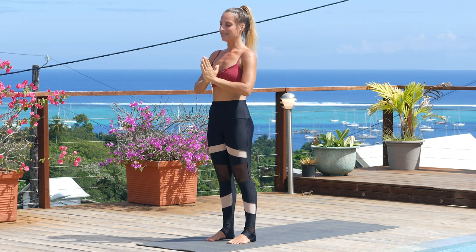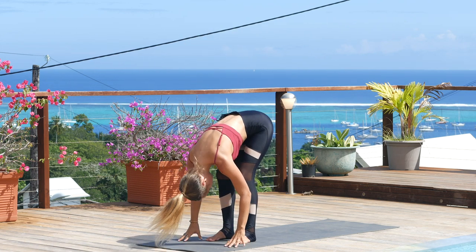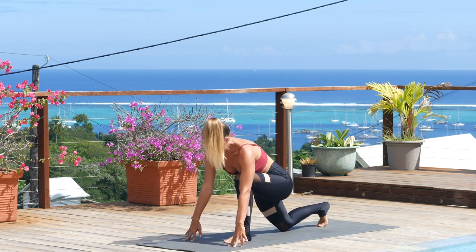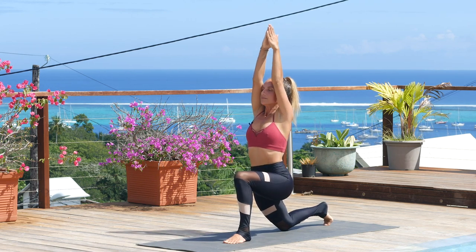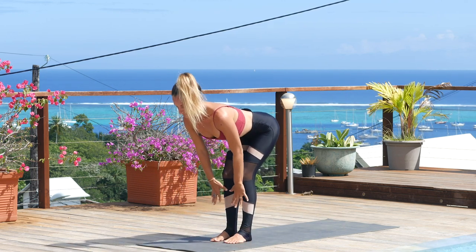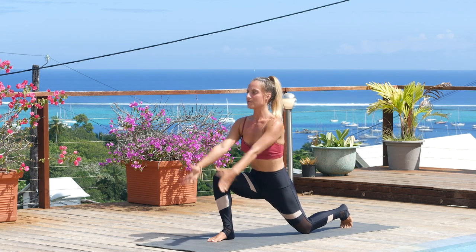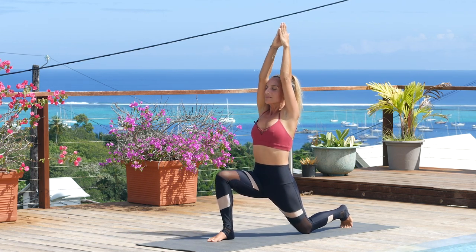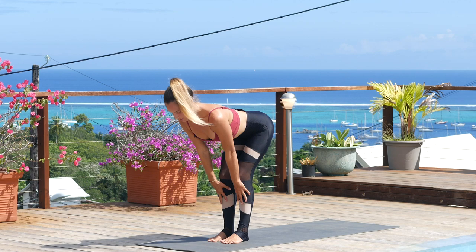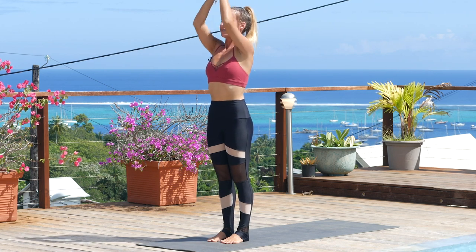Moving into low lunges. Inhale, sweep the arms high. Exhale, fold through the midline. Inhale, lift up halfway. Exhale, step the right foot to the back of the mat. Soften the knee down as you rise up into Anjanayasana. Exhale, plant the hands, step to the top of the mat. Inhale, lift up halfway. Exhale, left foot goes back — soften that knee down. Use the strength of your legs to lift up into Anjanayasana. Exhale, plant the hands, step to the top of the mat. Inhale, lift up halfway. Exhale to fold. Inhale, root to rise, come all the way up. Exhale, hands down through heart center.